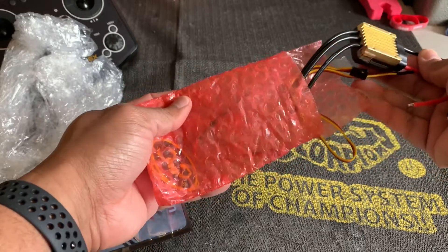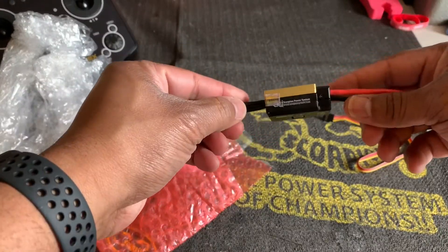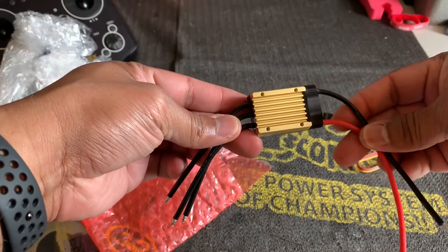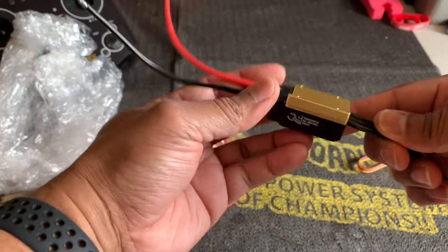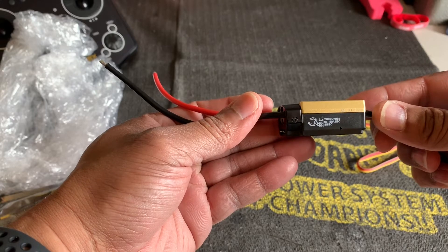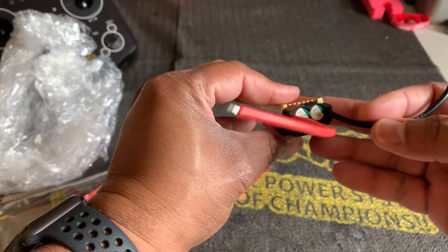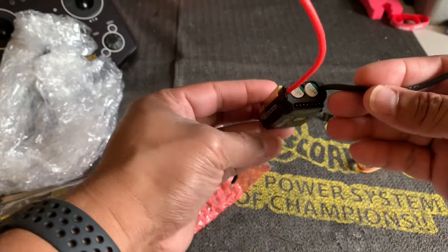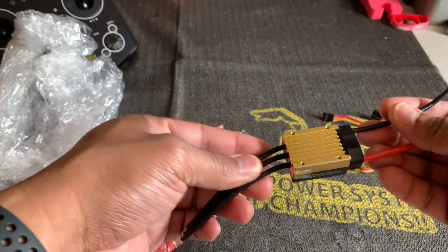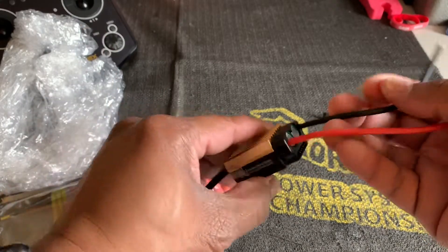Wow, it's pretty small — that is tiny. So this is the new Scorpion Tribunus 06 80 amp ESC. It's very, very small, but I'm going to put it on my small helicopter — I'm going to put it on my Gowie X4 and try that out and see how it works.